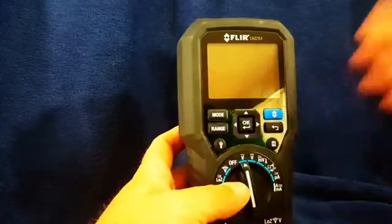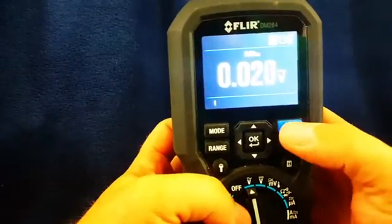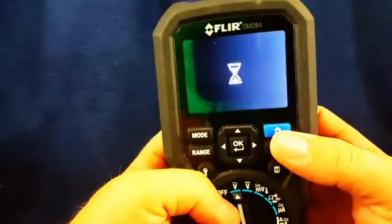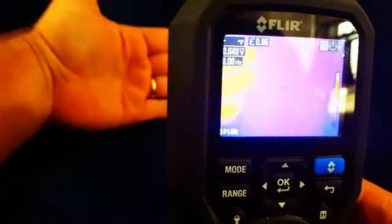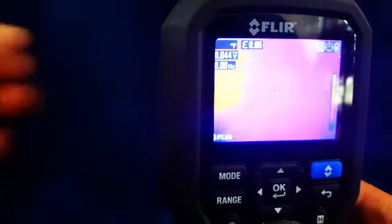One of my favorite parts is the thermal imager. We'll hit this blue button here at the top right. We also have to open up this little shutter on the back. You can see my hand there — very interesting stuff.